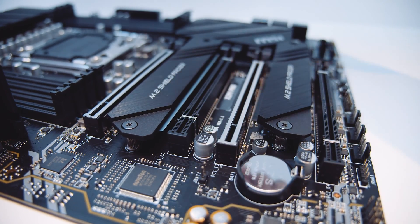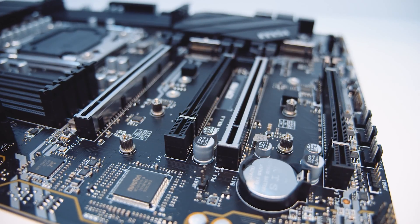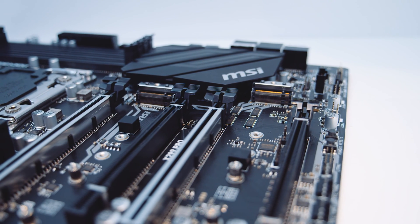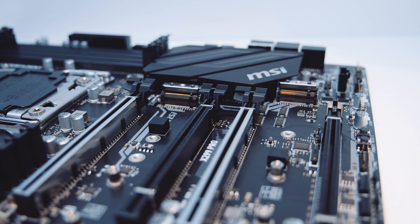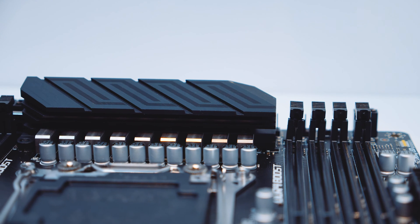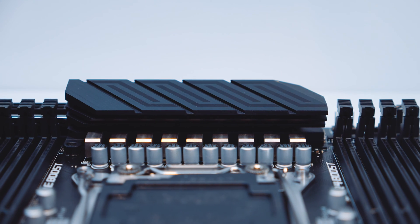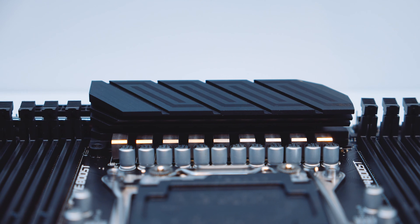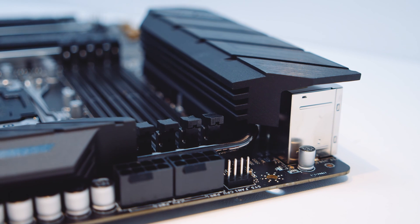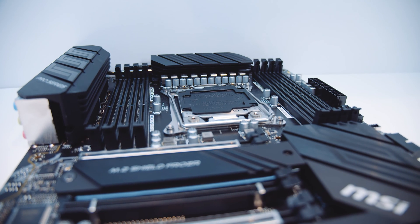Let's take the M.2 heat sinks off for a closer look at the M.2 slots. This board has two M.2 slots, and because it's X299, it's only PCIe Gen 3 — no PCIe Gen 4 storage yet. Intel will probably add that in the next year or so. I couldn't find specific information on the VRM, but I'd estimate it's a 13+1 digital VRM setup. It has more than adequate cooling across the top, and additional cooling on the back of the IO shield with a heat pipe connecting it all.